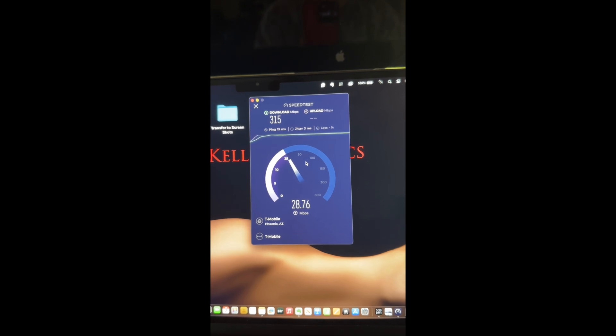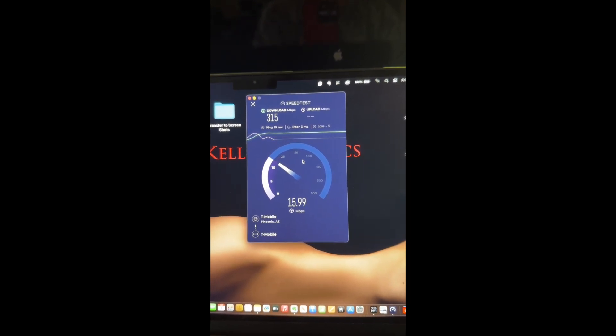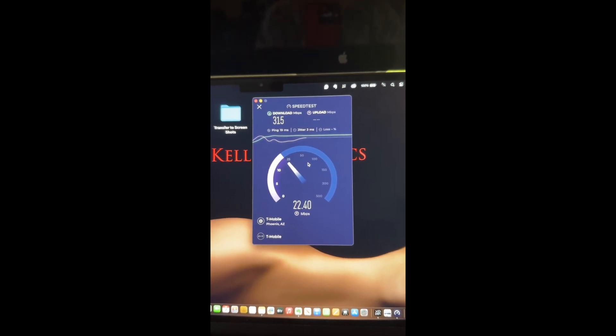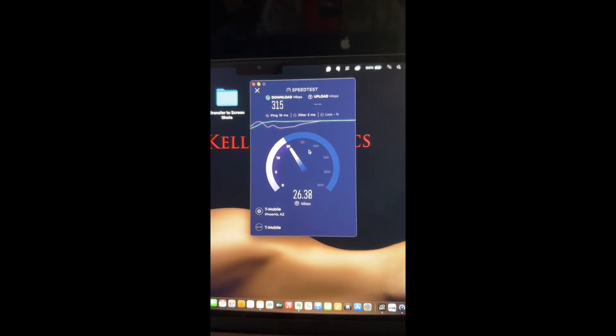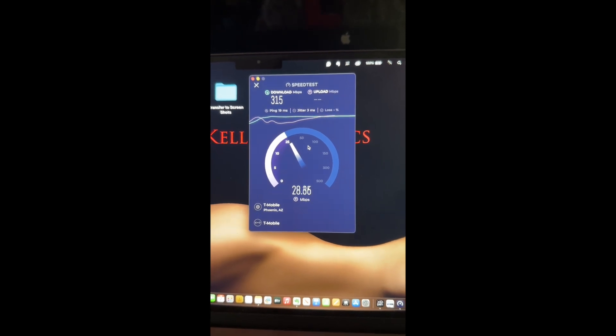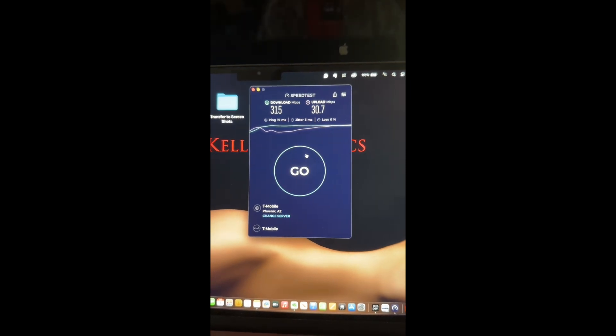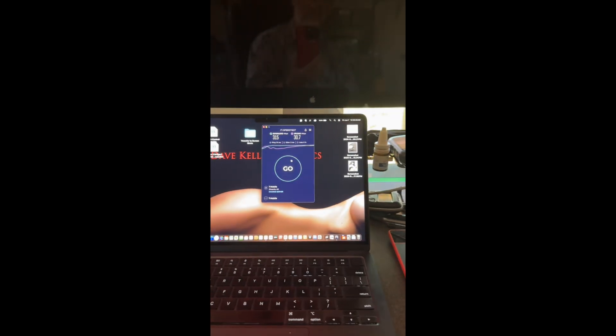We're in the boonies, as you will see when I show you the antenna installation. Not bad — I'm not sure if that's not better than I can get from my Cox cable connection at my other home. This is our summer home. So, 315 Mbps — not bad.